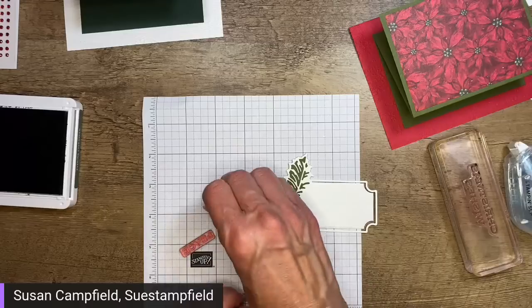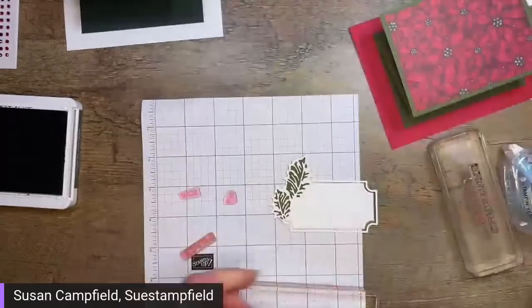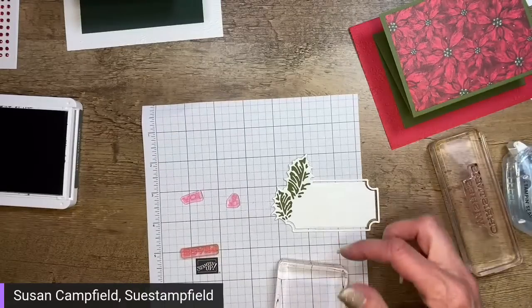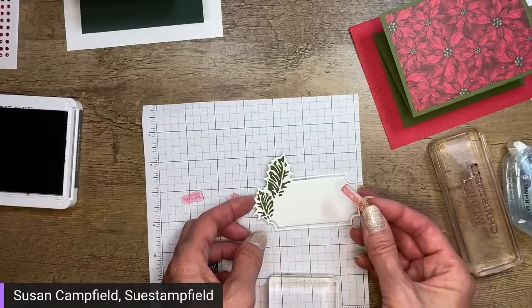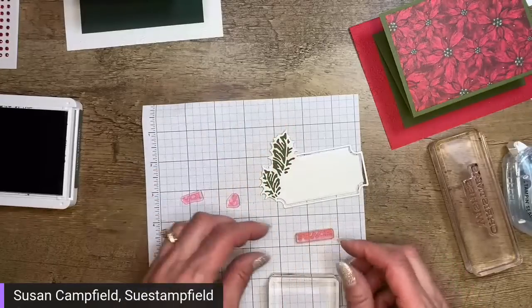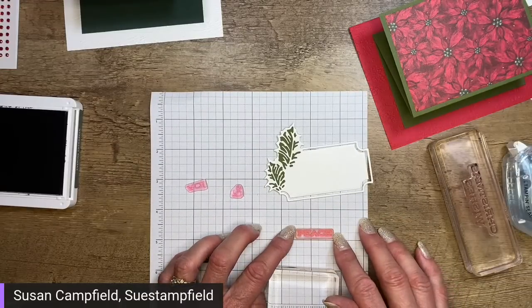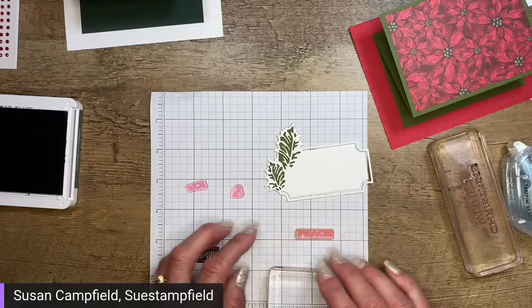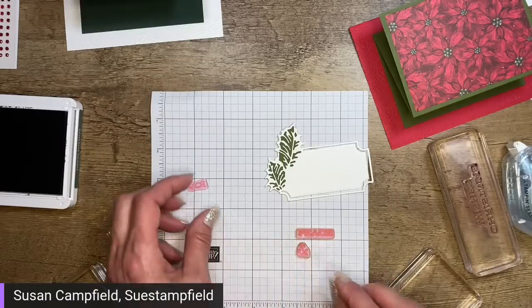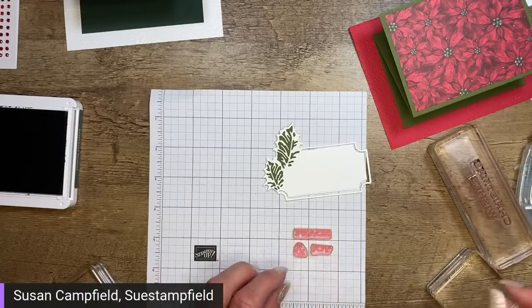For the poinsettia card, how about Peace and Joy on the outside? These sentiments come from the Leaves of Holly stamp set and are split apart so you can do Joy and Peace if you prefer. For this label I think I'll stack them. I use these little grid paper pads — we do sell them in the catalog. We also have big 11 by 17 grid paper if you prefer that. Let's do Peace and Joy.